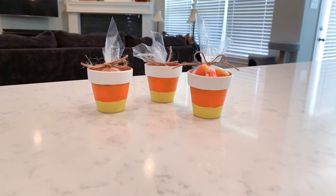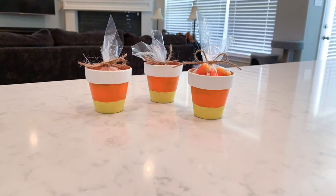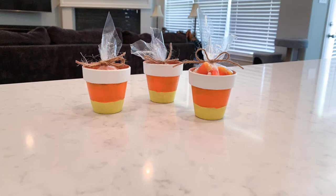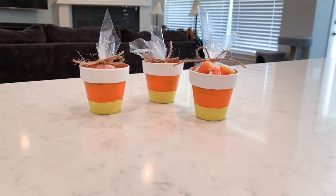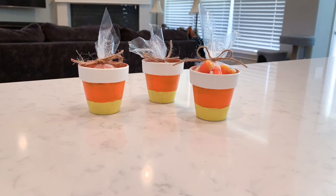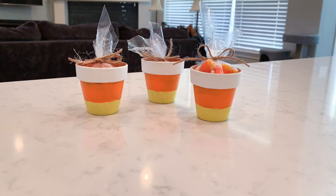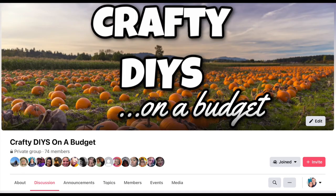This is how it turned out and I think it's super cute. I think it would make a really cute gift for a teacher or co-workers. The pots were a dollar for three, and I already had the candy and other supplies, but if you included all of that it's maybe two or three dollars — definitely under five.